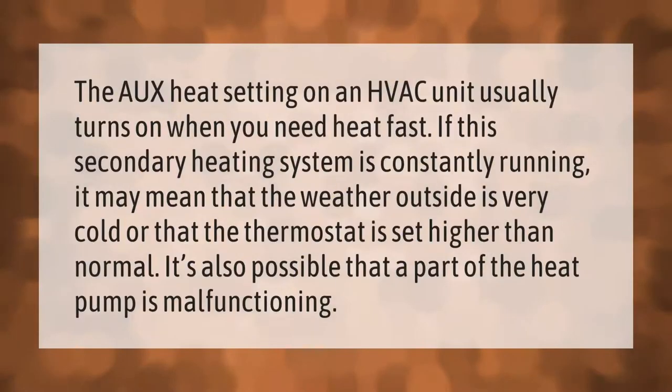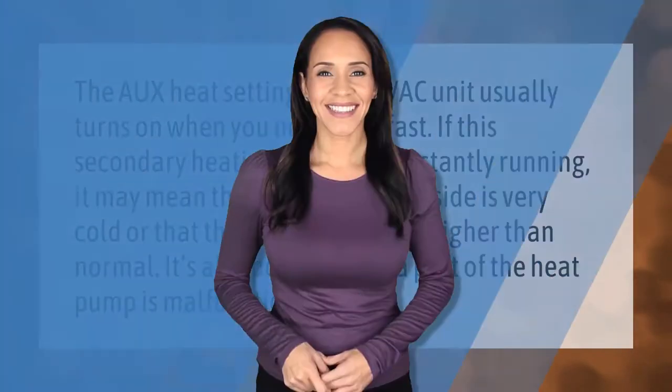The aux heat setting on an HVAC unit usually turns on when you need heat fast. If this secondary heating system is constantly running, it may mean that the weather outside is very cold or that the thermostat is set higher than normal. It's also possible that a part of the heat pump is malfunctioning.